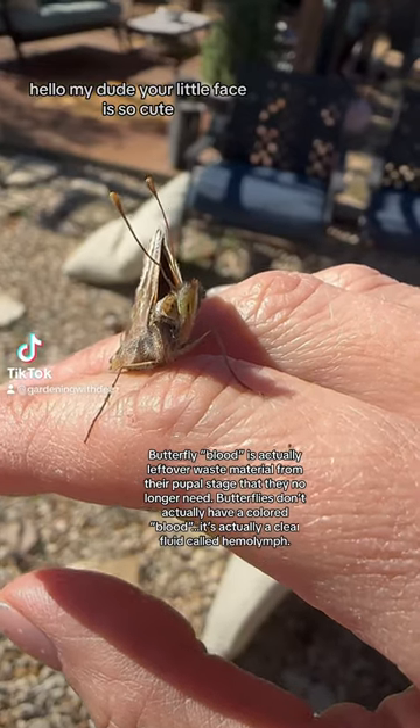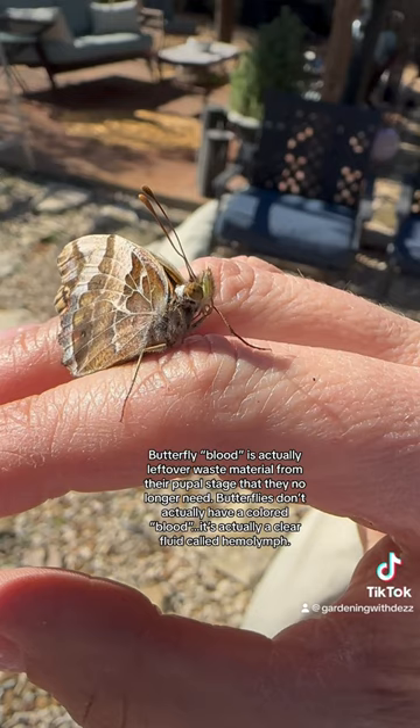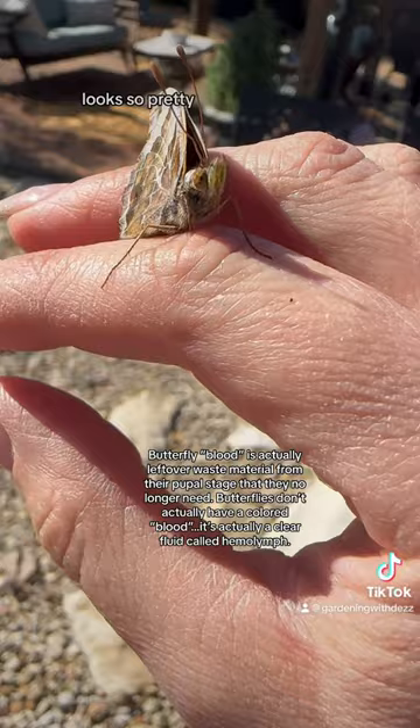Hello, my dude. My little face is so cute. See that long curly thing? That's its tongue. It looks so pretty.